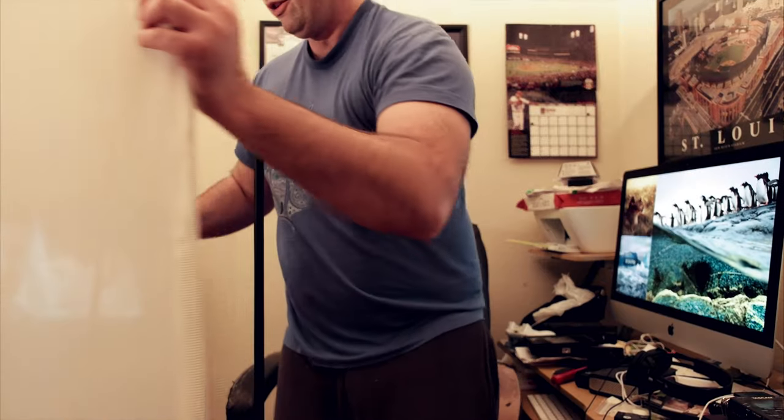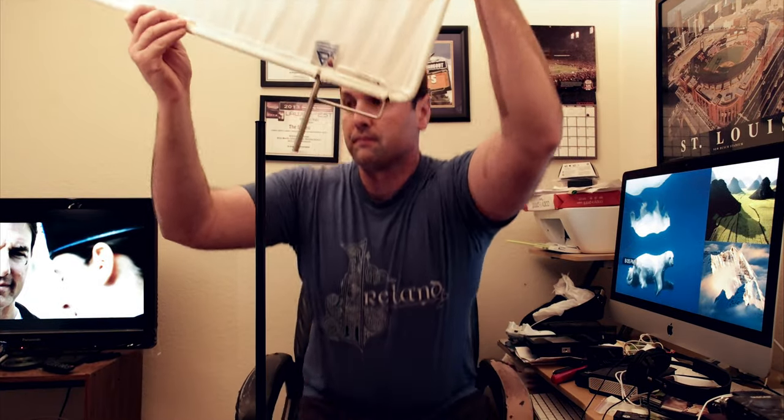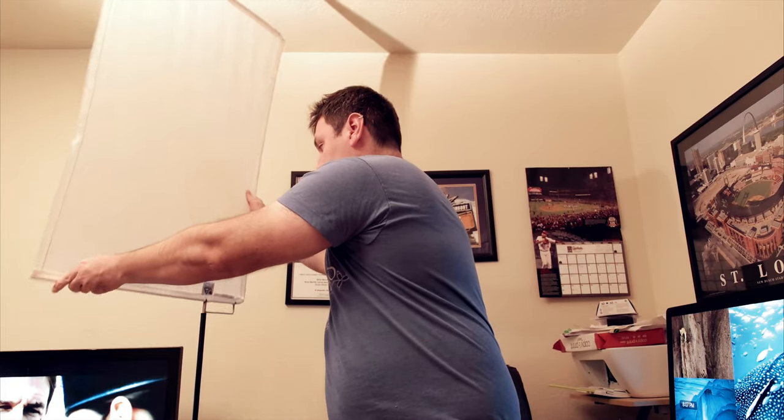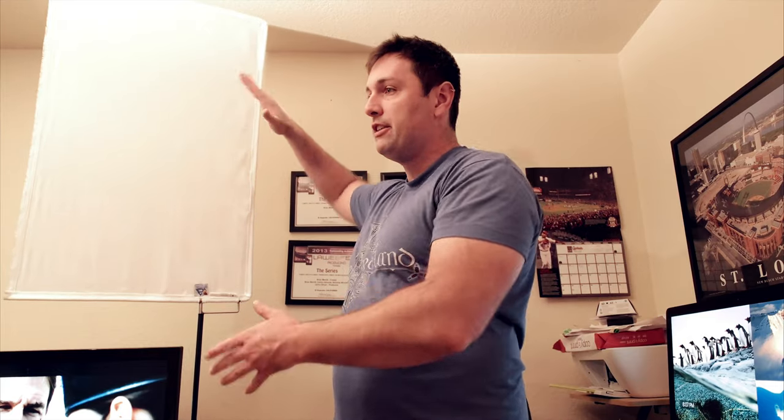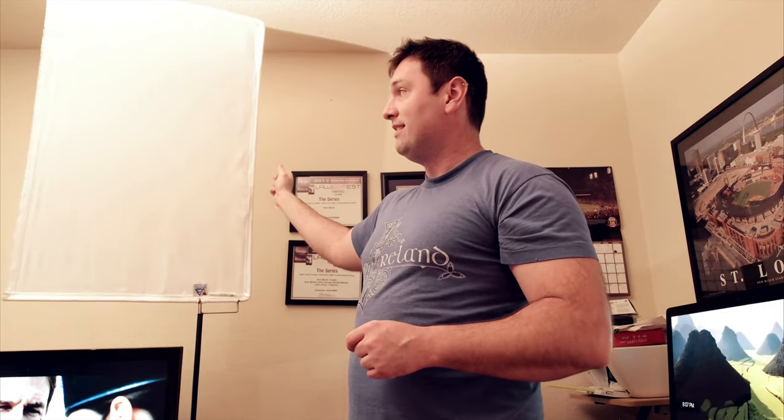Then I put the arm down like this — and voila, you have one sturdy stand with the silk flag on top of it. I know you guys are wondering about not having an arm to angle it different ways, but for $17 I'll take this over a $150 c-stand any day. This is going to work perfectly for both silk and black flags.